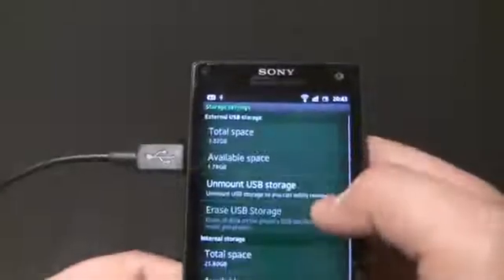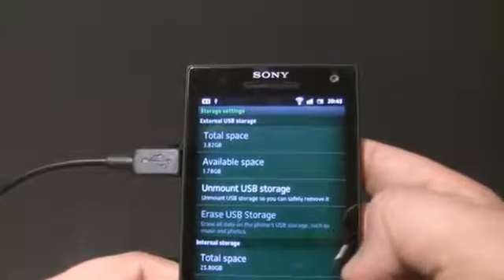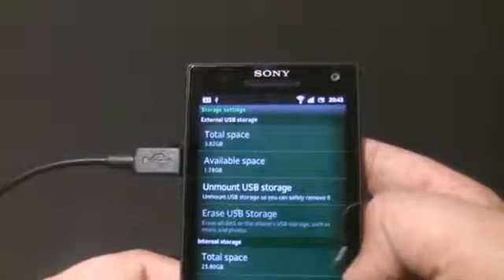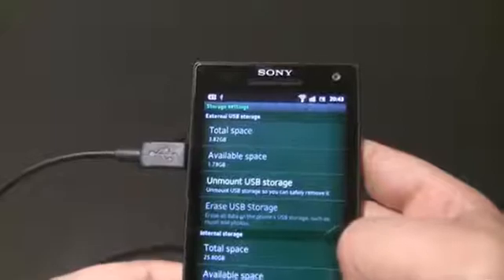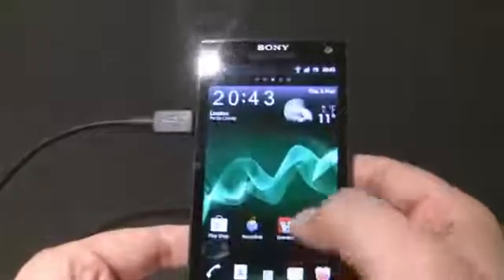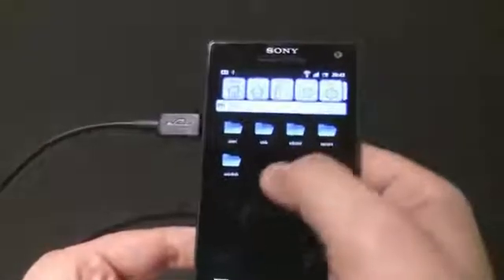At the top it shows 'External USB storage' — total space is a four gigabyte card, with roughly 1.8 gigabytes left. So we've got all the information there showing it is connected.